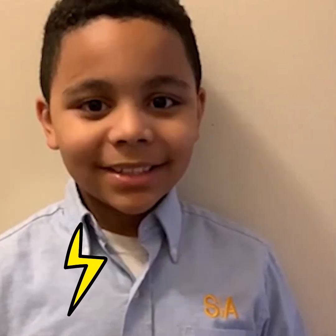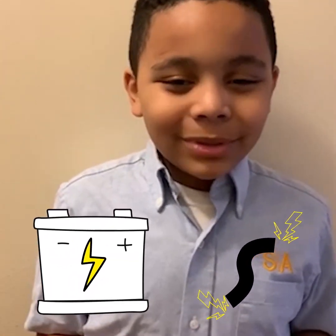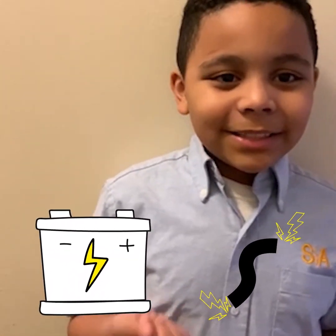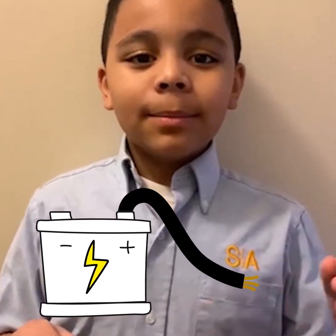A light bulb turns on by having an energy source and a conductor. That energy source can be like a battery, for example. And then the conductor could be like a copper wire. So connect the copper wire to the battery.